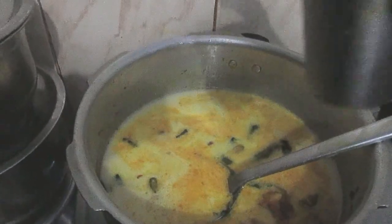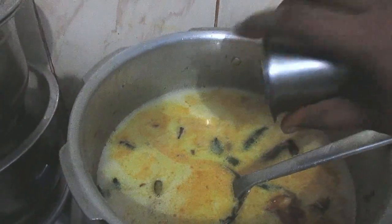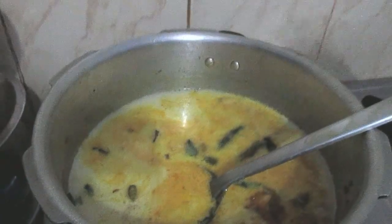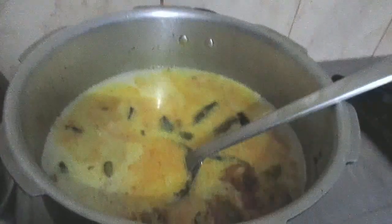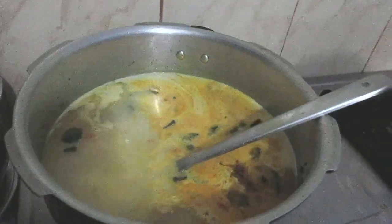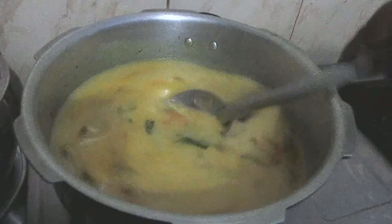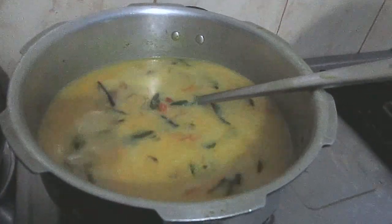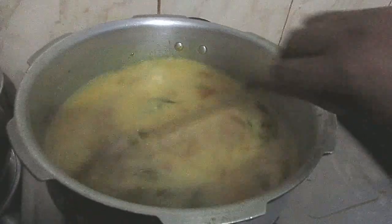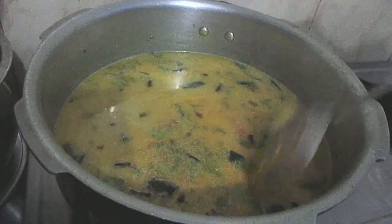3 glasses of rice, 1 glass or 2 glasses of rice. 1 glass of rice, Hiru Hiru.